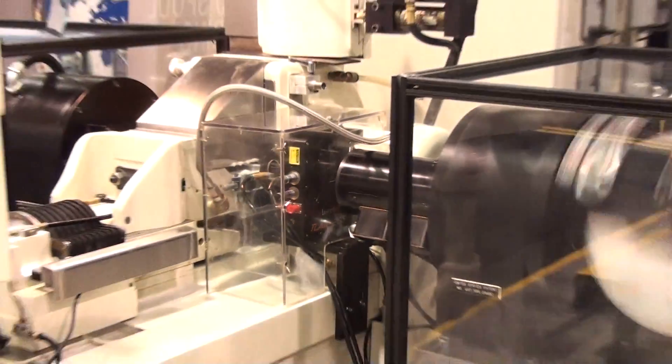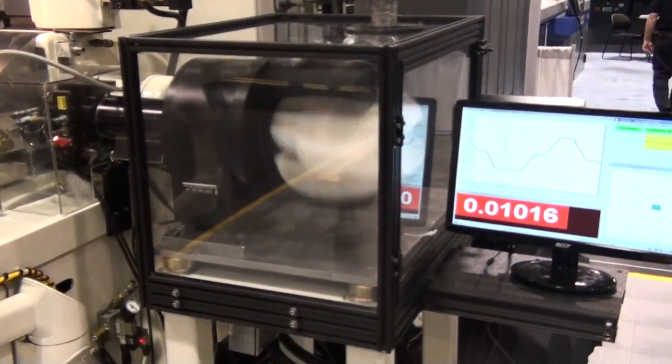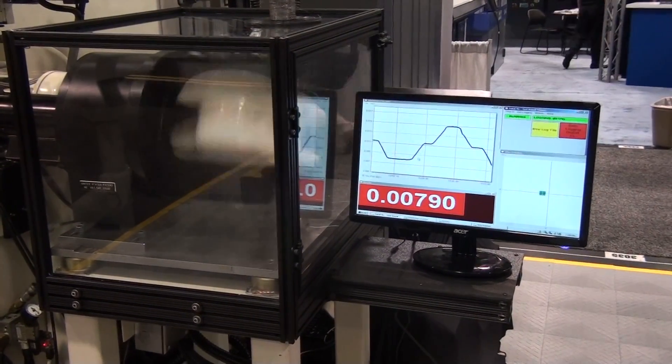Materials such as nitinol, SLT, stainless steel, catheters, guitar strings, nylon, or plastics are ideally suited.